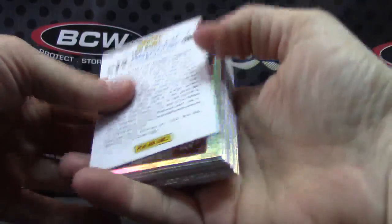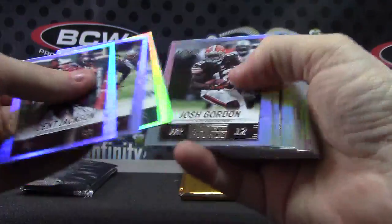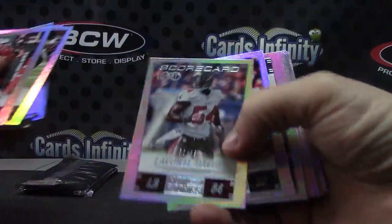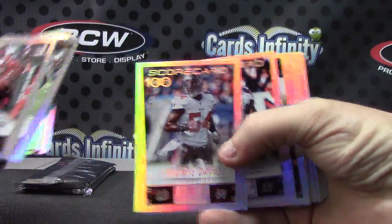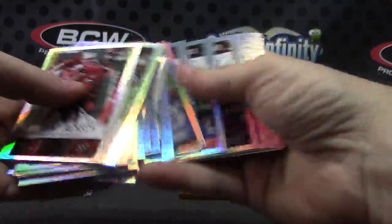This is your base pack — can be all numbered, but this one is not. That's a Super Bowl thing. Levante David numbered to ninety-nine. Lance Briggs to ninety-nine, and everything else was just base.